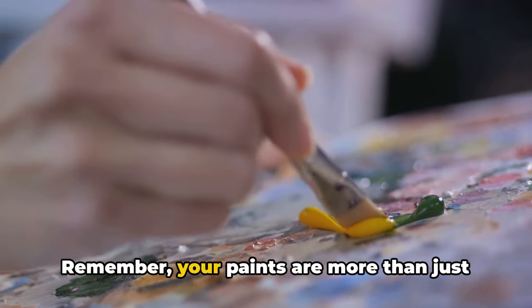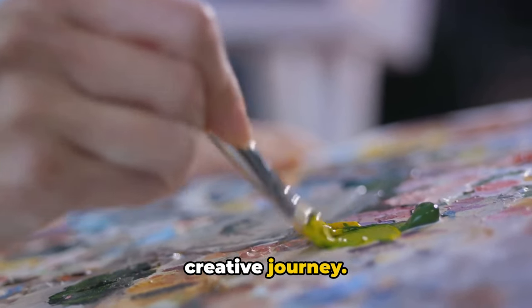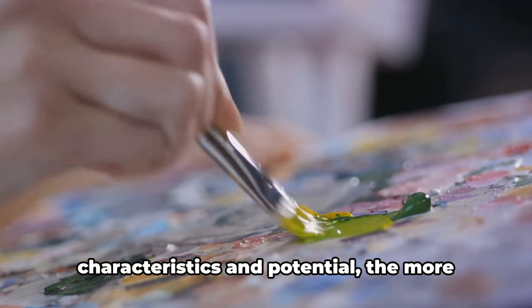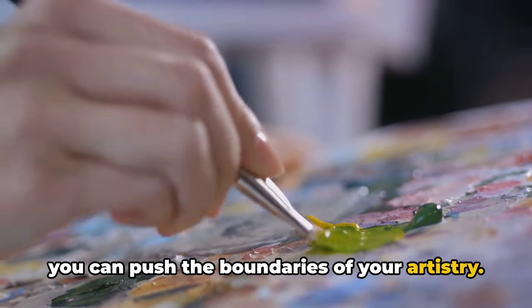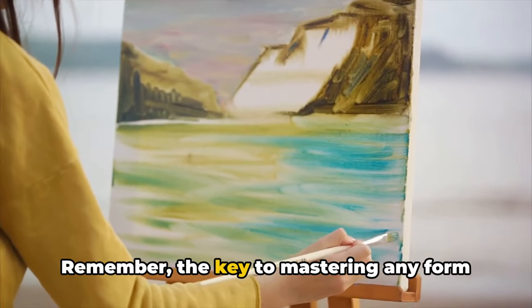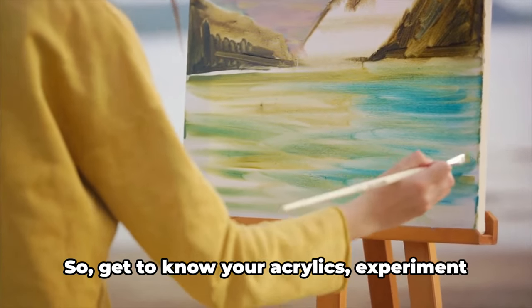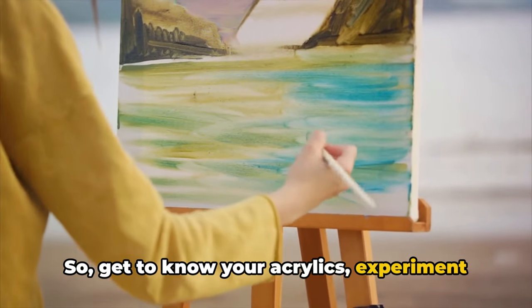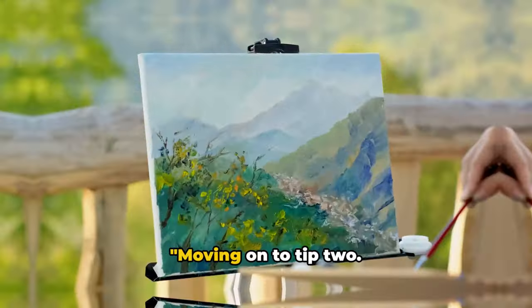Remember, your paints are more than just tools — they're your partners on this creative journey. The more you understand their characteristics and potential, the more you can push the boundaries of your artistry. The key to mastering any form of art starts with understanding your tools. So get to know your acrylics, experiment with them, and watch your landscape paintings come to life.